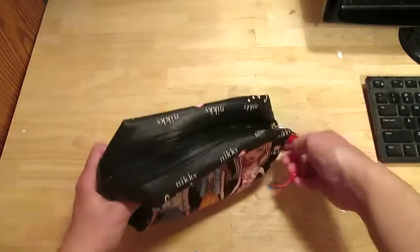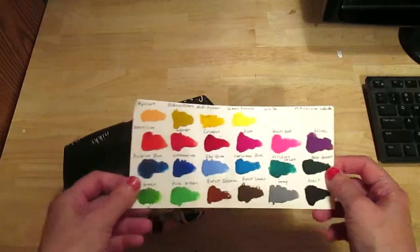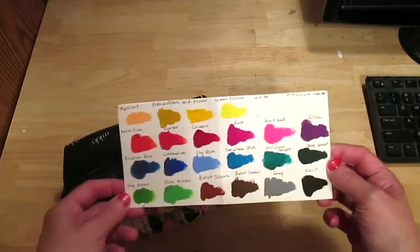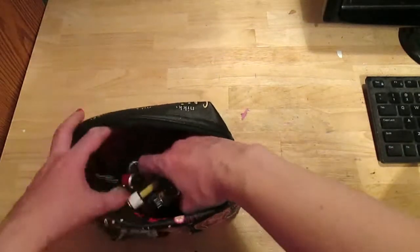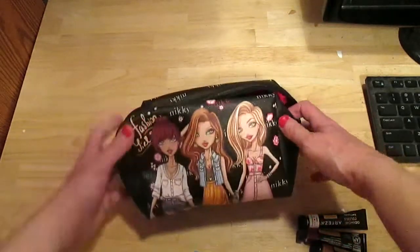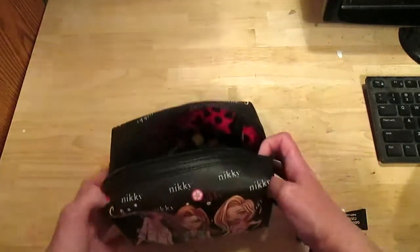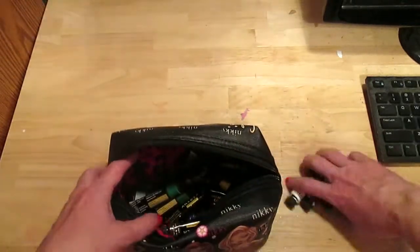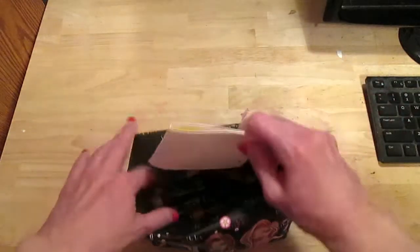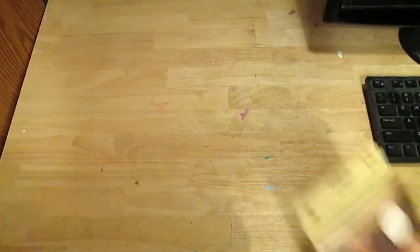From Arteza, I got a set of 24 gouache paints — here are the colors. I keep them in this little pouch I got from TJ Maxx, so I keep the gouache tubes in there.